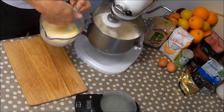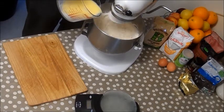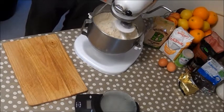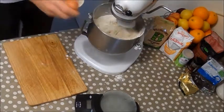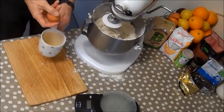Now that my milk is warm — checking it's not too hot, just blood temperature — I'm pouring it in to get that yeast going. If the dough is too wet, add a touch more flour; if it's too dry, add a little bit more milk. Now add your eggs.